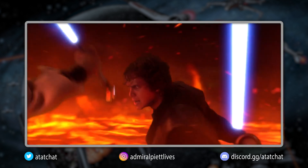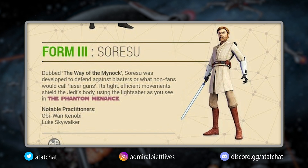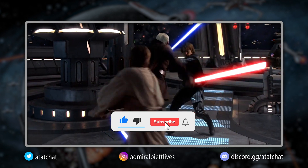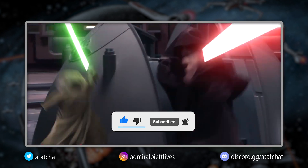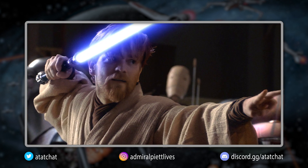Welcome back to another Lightsaber Form video. Now that we have covered Form 1 and Form 2, we move on to Form 3, also known as Sorisu. As a quick reminder, these videos are brief explainers on these forms, noting their origin, the basic defensive strategies, the pros and cons, and a notable practitioner of each.